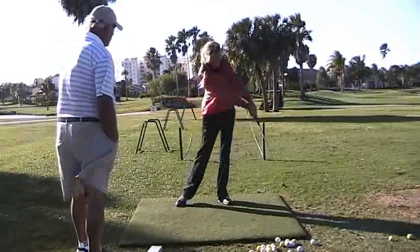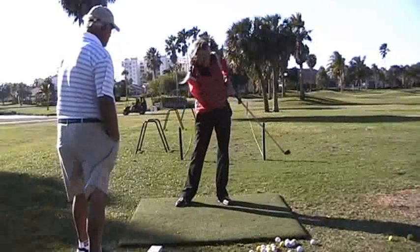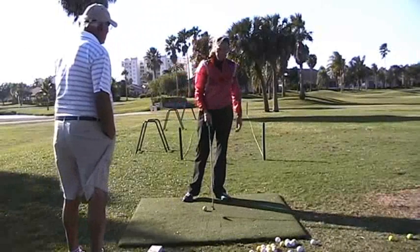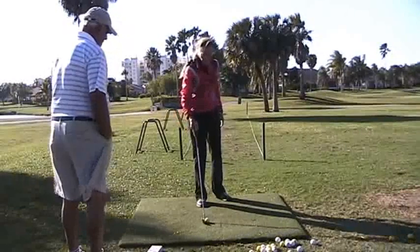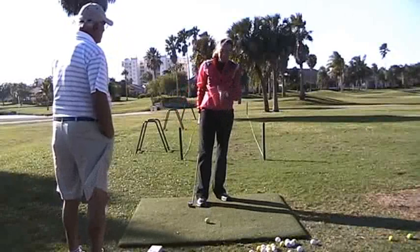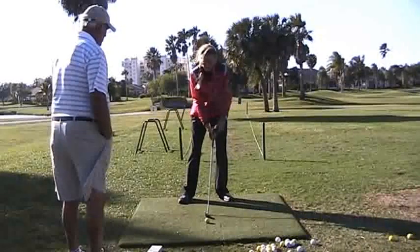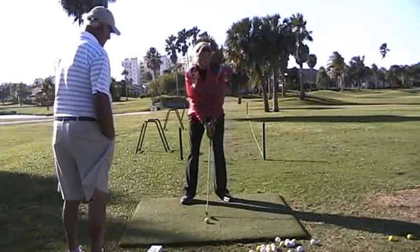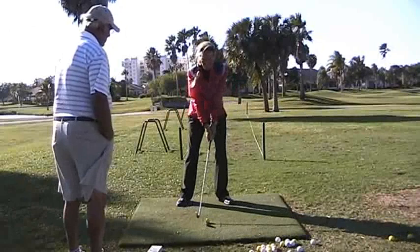Elbows together. You need 25 divots now because you had 25 good swings — 25 in the impact zone. The only way this club can hit in the impact zone is your weight has to be left and your head has to be right over the impact zone. Then you can go ahead and hit 25 balls.